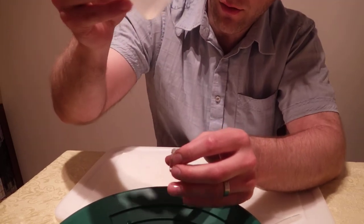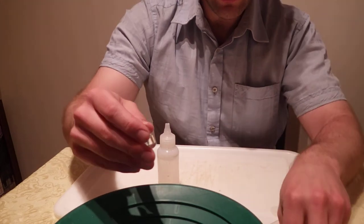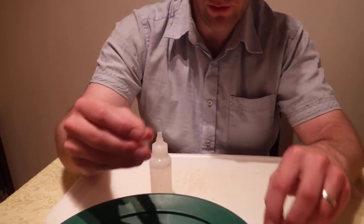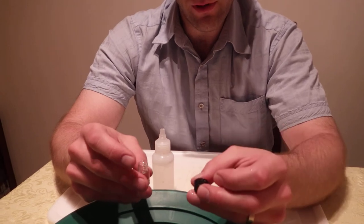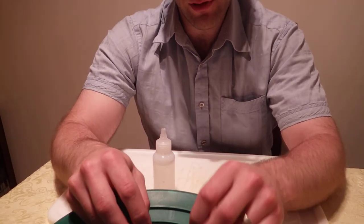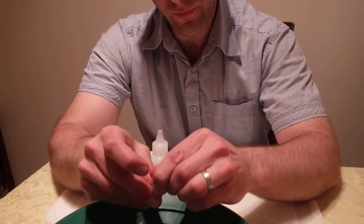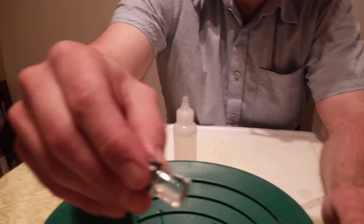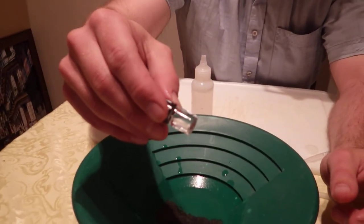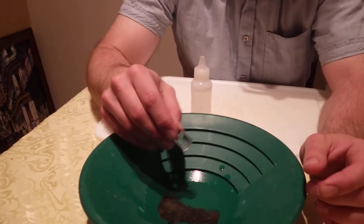When I look in here there's nothing in there because it all went into this vial. Now if you want to get all the air out, you put the cap on underneath the water and you won't have any air in your vial. You might need a magnifying glass — that's how I get my gold in there.